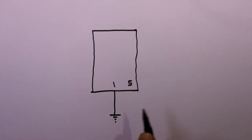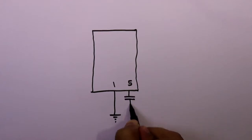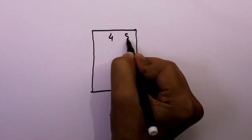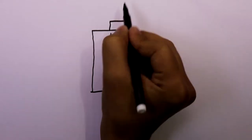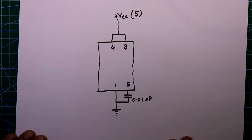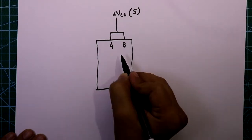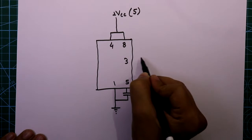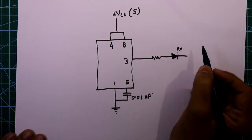Pin 5 is connected with a 0.01 microfarad capacitor and then connected to ground. Pin number 4 and 8 are both connected together and then connected to plus VCC. Here I am applying 5 volts. Pin number 3 is the output — we connect the output here.